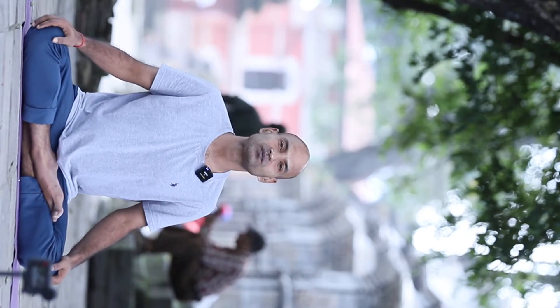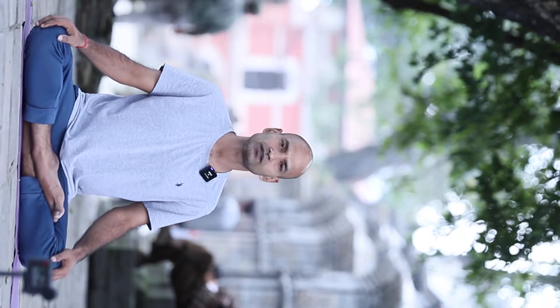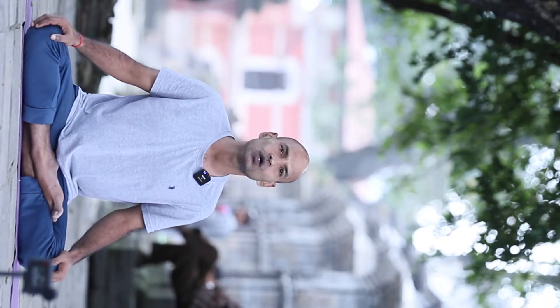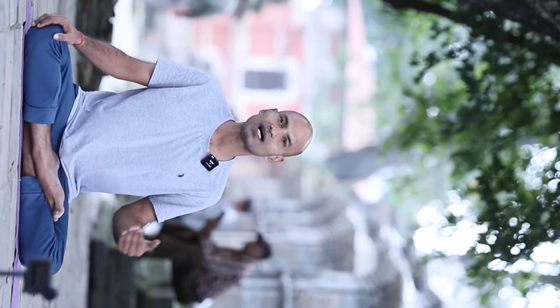Namaskar friends. In this video we'll try to understand one very important pranayama called Plavini. In this fast-paced life we always need something which benefits us instantly. This is such a pranayama. Let's get into the technique.